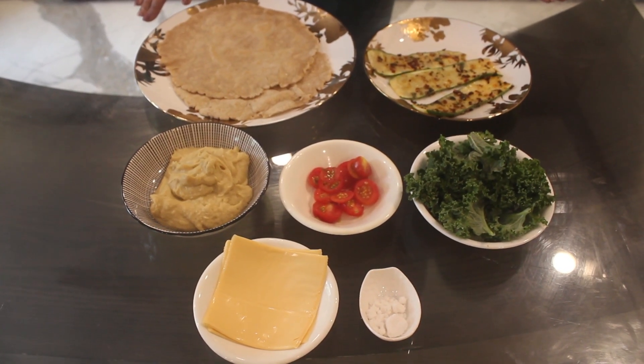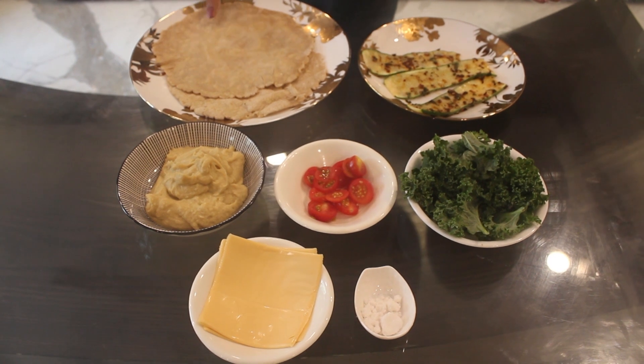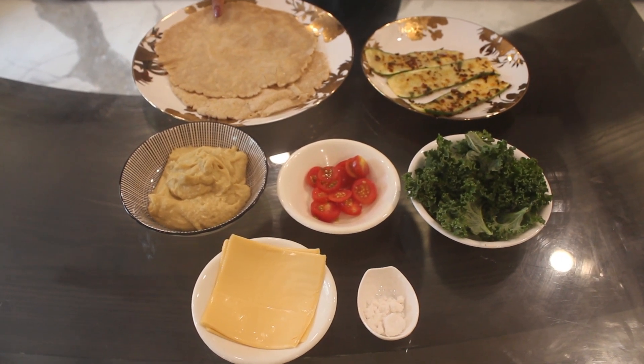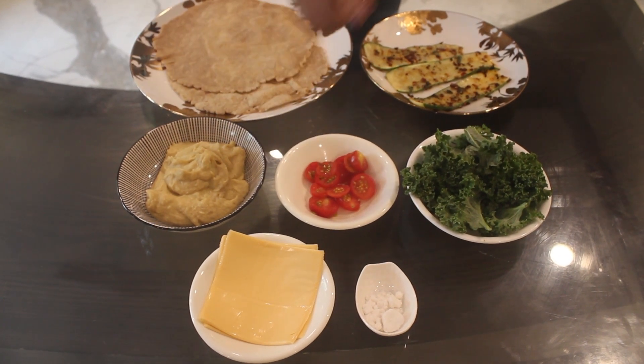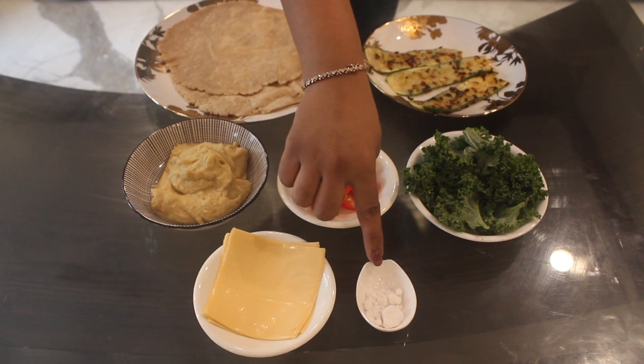Ingredients required for the final step are tortilla wraps made with Low GI Hata by Sugar Watchers, grilled zucchini, hummus, cherry tomatoes, kale leaves, cheese and salt.